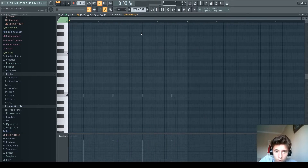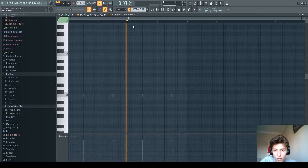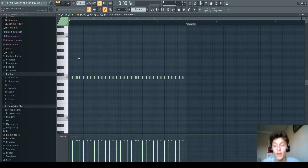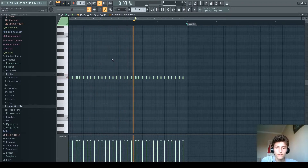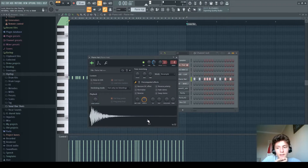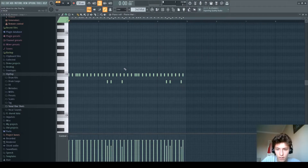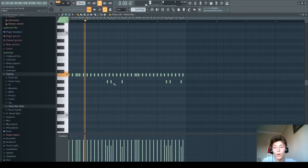Clap — just a normal clap, where you would normally have it. Hats — there are two patterns of hats. One of them is this, using this pier hat. And the second pattern for the hi-hats is this. You can see the difference with the secondary rolls.